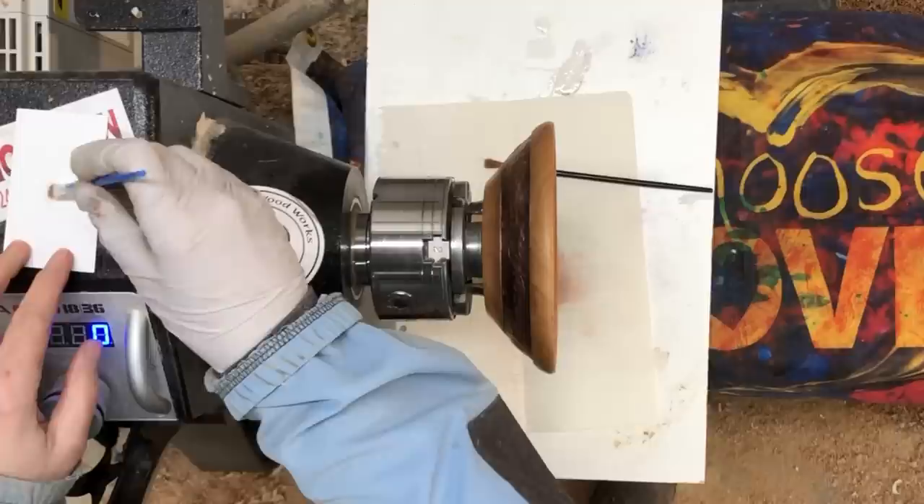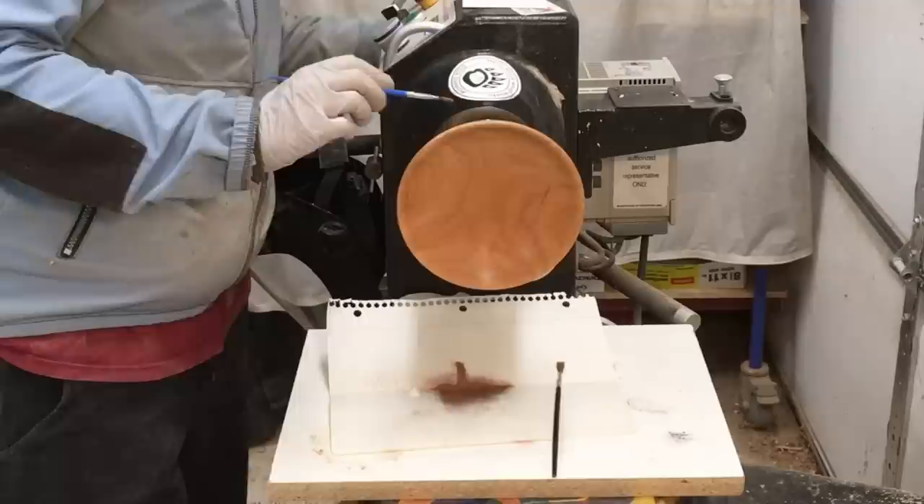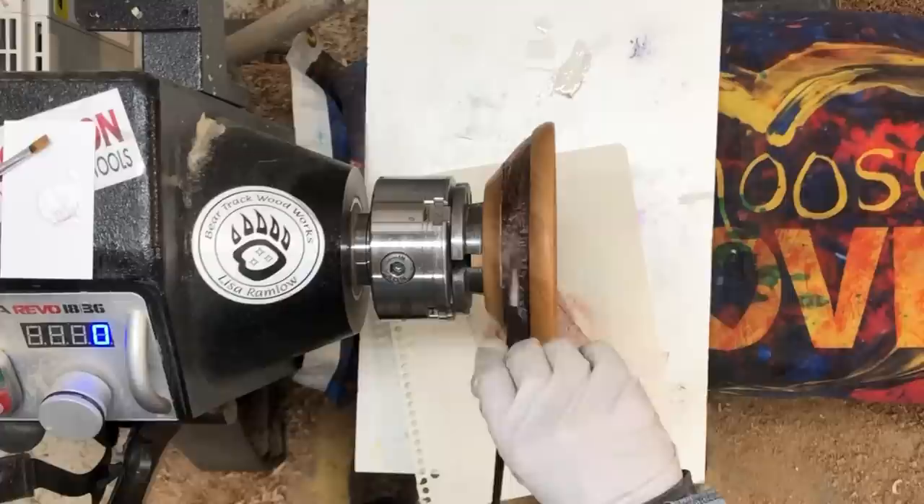I'm not sure if I'm going to be able to get this on there without pulling — yeah, I'm definitely pulling some of this out, but I think that's just how it's going to be. Let's try some — I'm mixing a little bit of Jacquard Pearl Ex interference green in with the copper powder, hoping I can get a little bit of a color shift.